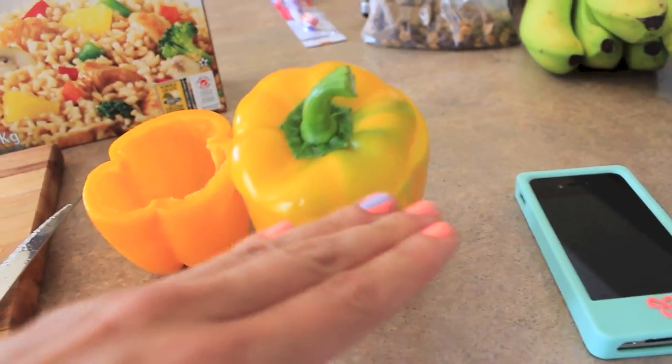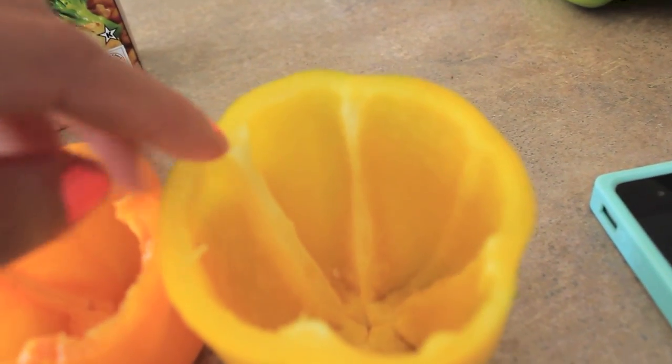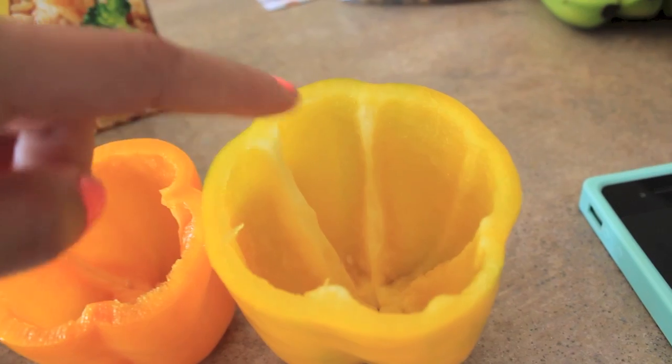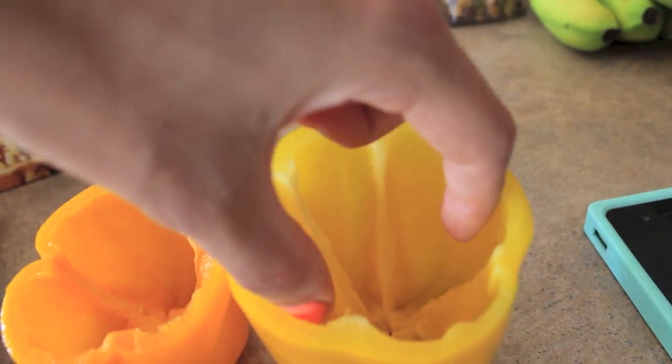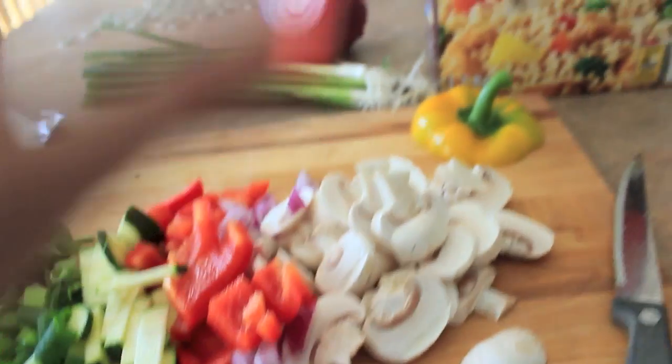For the peppers, I cut the pepper open — it was like this and I cut it this way. Then I took my knife and diced down where the pepper was attached, put my fingers in, twisted, and pulled out the little middle piece with all the seeds, then cleared all the seeds out. That'll be ready to go in the oven.